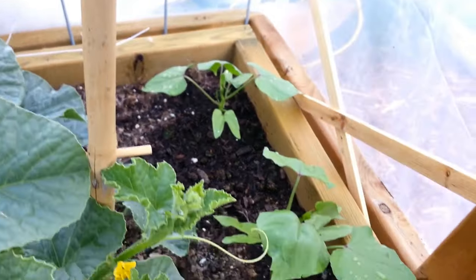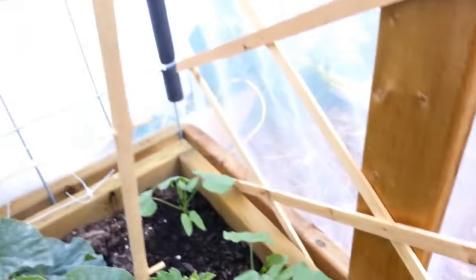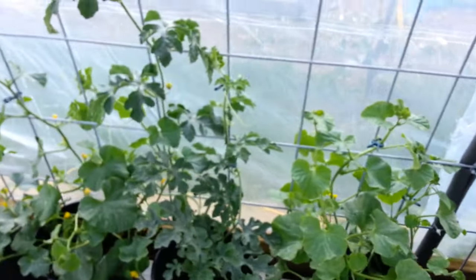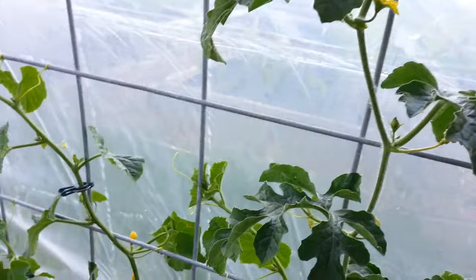The morning glories are getting a lot bigger — they haven't started climbing yet but they're coming along. Now let's show you how I pollinate watermelon.